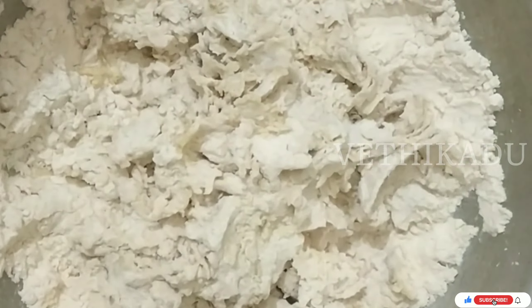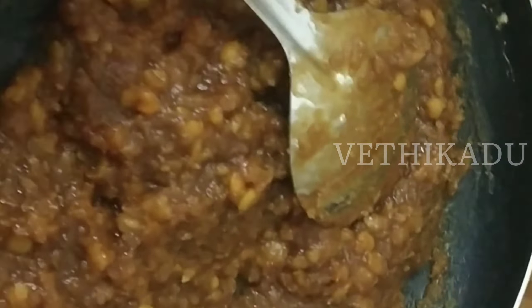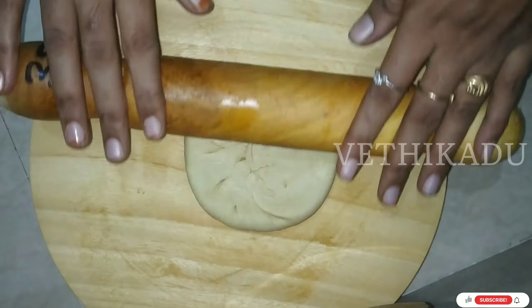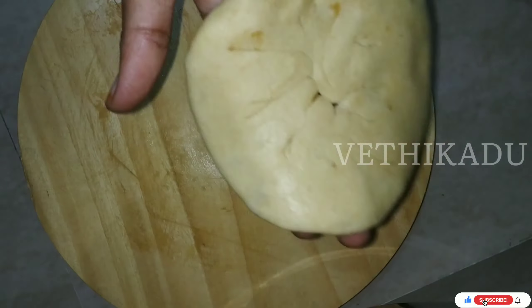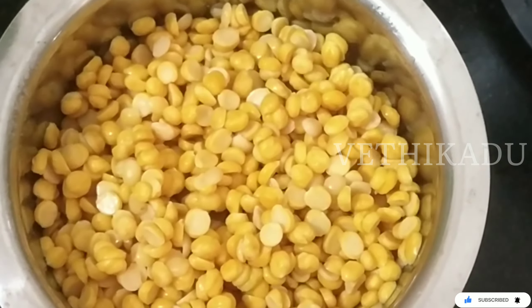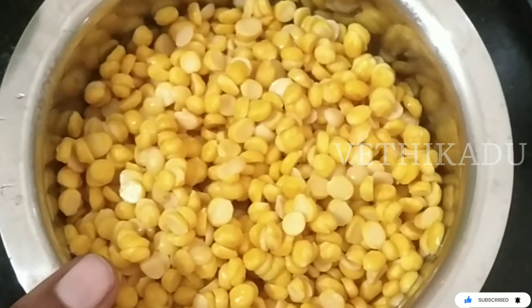Hi friends, welcome to our channel. I am going to show you how to make sweet poly. We will see how we do it. Please subscribe to our channel. Now we will begin - I am going to add the cup.